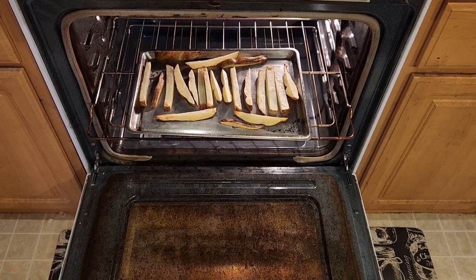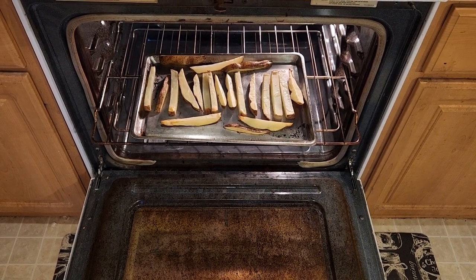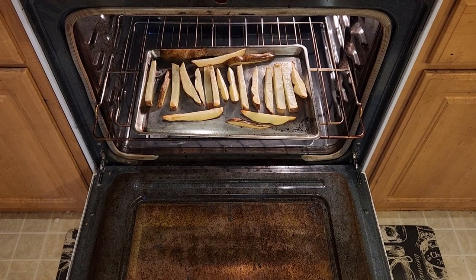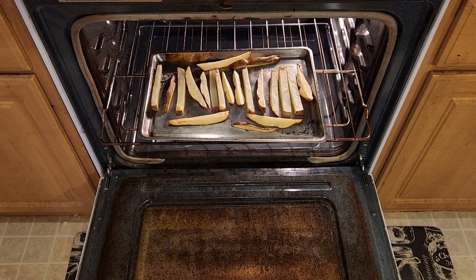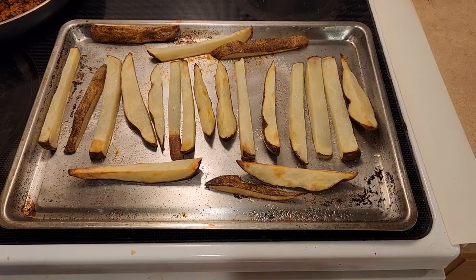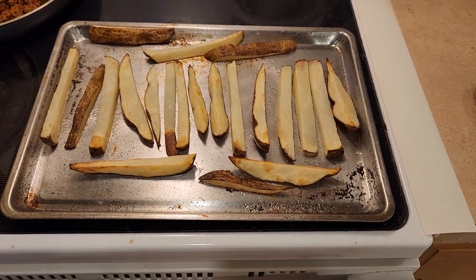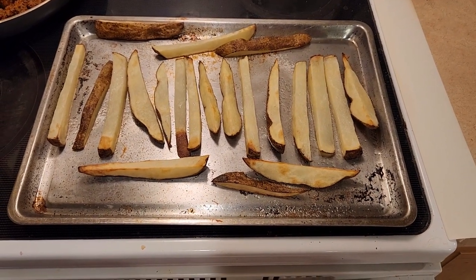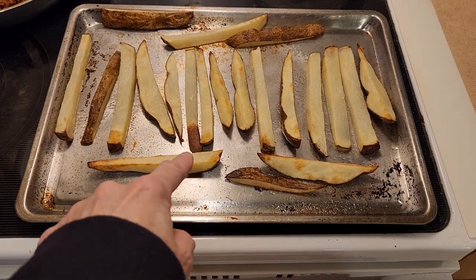Then go ahead and season these potato wedges with salt and garlic powder — or whatever seasonings you want to put on — and bake for at least another seven to eight minutes. The fries are all done. If you cut your fries a little bit thinner, you might want to cut back the time. These ended up going 25 minutes total.